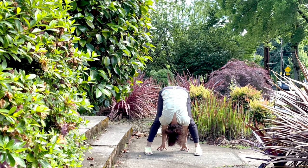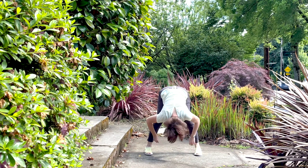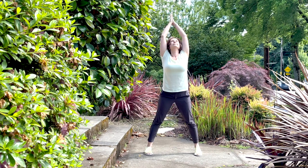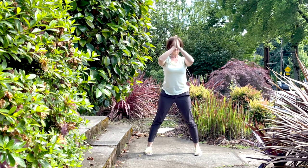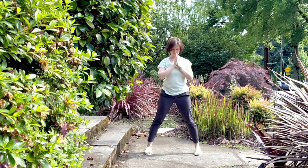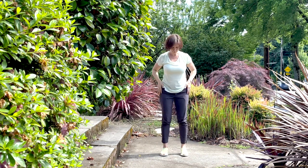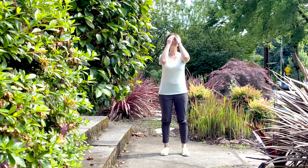With the next exhalation, press your feet firmly into the ground, bring your arms out to the sides, lead with the chest, and come on up. With the exhalation, bring your palms together in front of the chest as you tuck your chin in and close your eyes for a moment. Then bring your feet closer together and stand up tall.